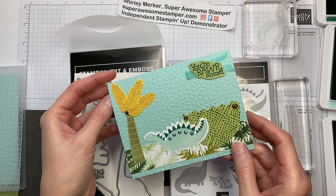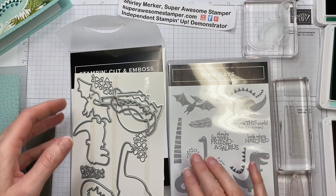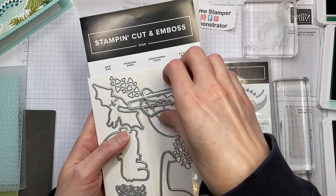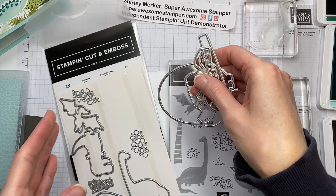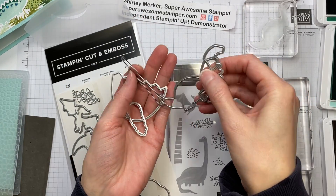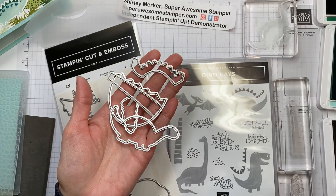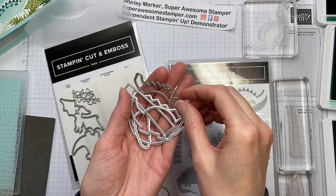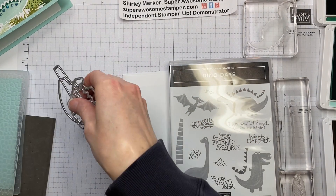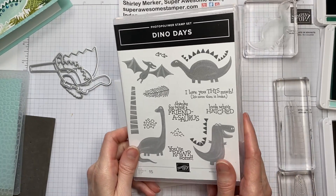So let's get started. You'll look for the kit that's got the Pool Party cardstock in it. Then you'll need to pull out the dino dies. I'm using these dies: the large egg, the leaf, the horizontal looking dinosaur, the stem of the palm tree, and the little scales that go along the back of that dino. Those are the dies from that set, the dino dies. Then grab Dino Days, the coordinating stamp set.